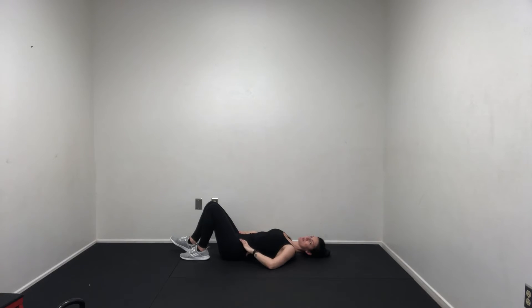I like to put my hands on my hips to make sure they're not wiggling around. Press up and slowly lower back down. Keep your butt cheek tight the entire time. Press up and down. Up and down.